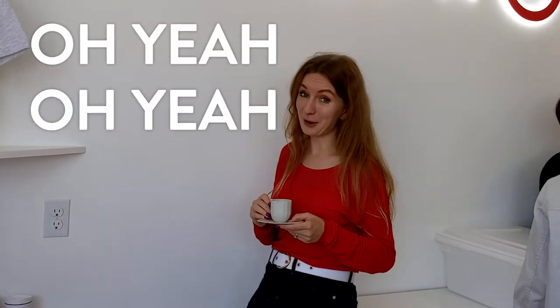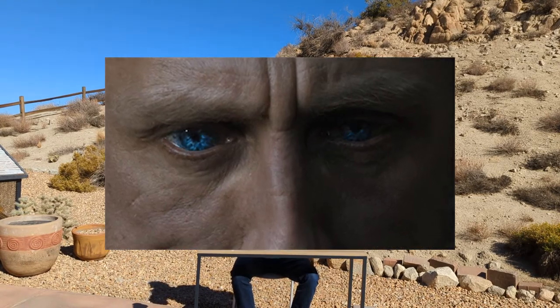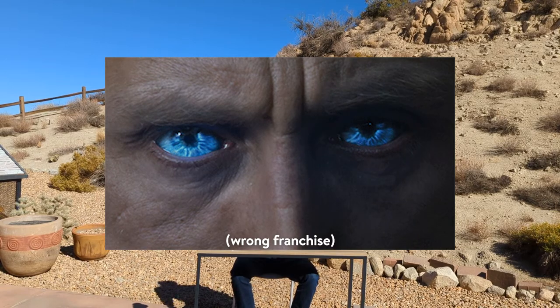Oh yeah! And that's it — the spiced coffee. You do know, right? If you have this for a few months, you'll start getting blue eyes. Alright, I will see you all in the next one. Bye.